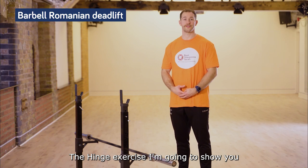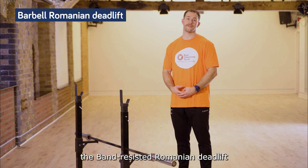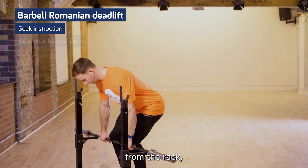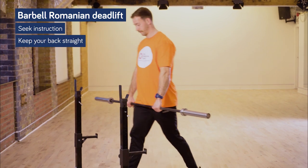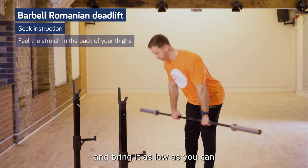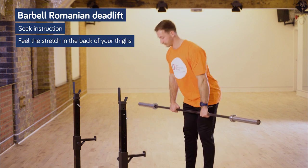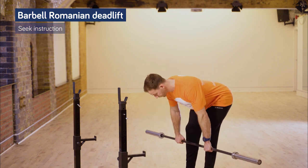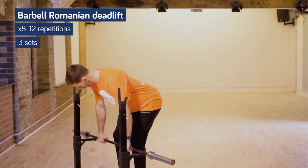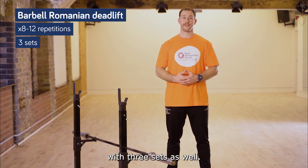The hinge exercise in stage three is the barbell Romanian deadlift. It's a progression from the band-resisted Romanian deadlift in stage two. I'm going to grab the barbell from the rack, keeping my back nice and straight. I'm going to hinge at the hips and bring it down as low as you can until you feel that stretch in the hamstrings. Keep your back nice and flat throughout. Do eight to twelve repetitions for three sets.